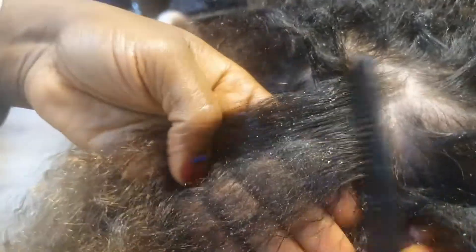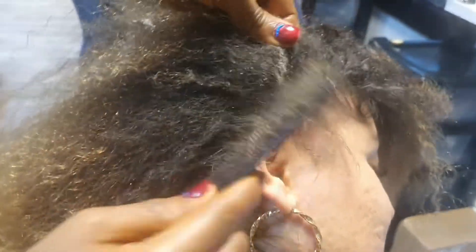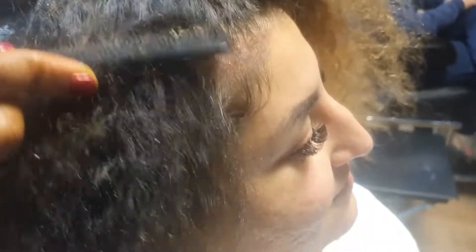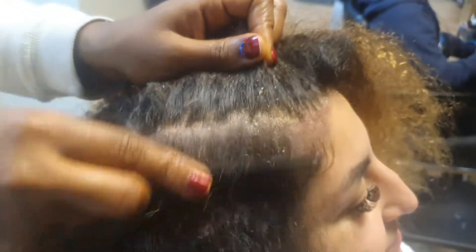You just start from the bottom, just like so, and walk your way up. Once you've done that, that should be okay. If you want to detangle the hair, do it while it's dry — I find it easier. Using the detangling spray while the hair is still dry, to me it doesn't work. Dry detangling works perfectly because the comb goes through easily.